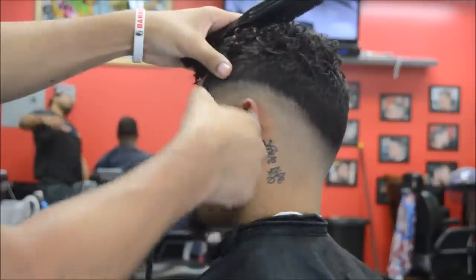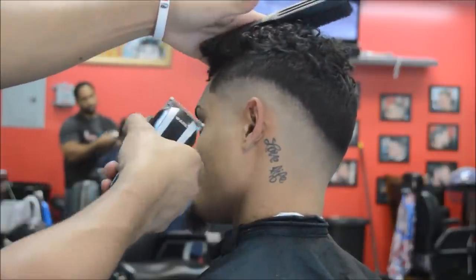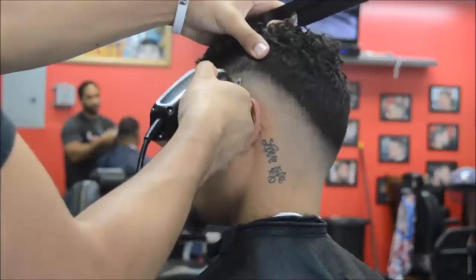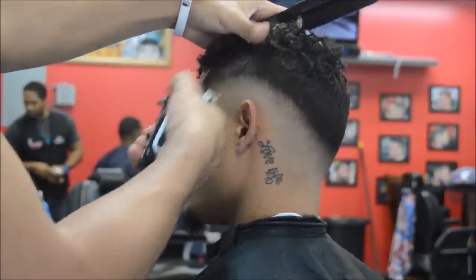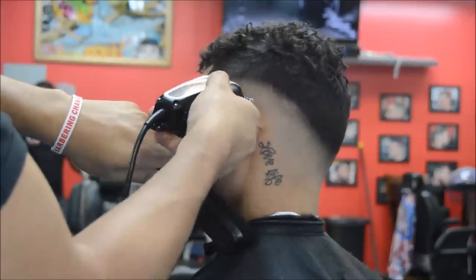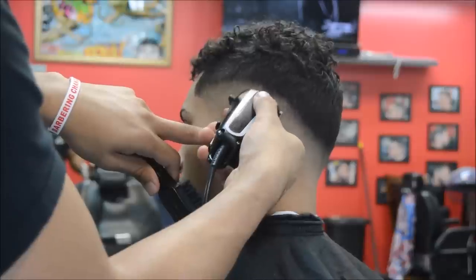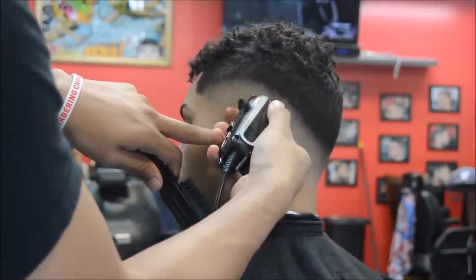Just like the steps we used before, go ahead and start gradually opening that blade the closer you get to the next guideline. You can see I used my thumb to pull at his skin — this helps a lot of times when there's indents in his head and dark spots. It helps the clipper catch the hairs in those areas.